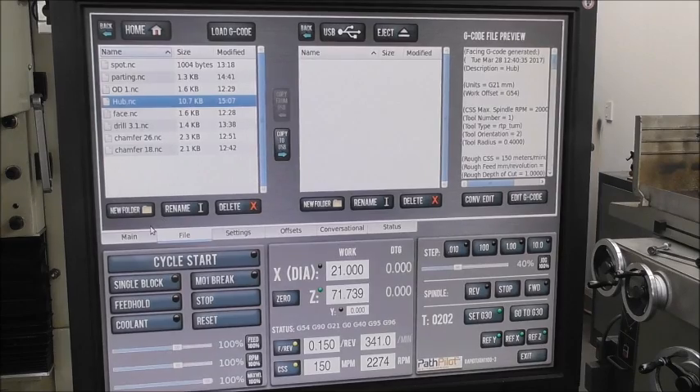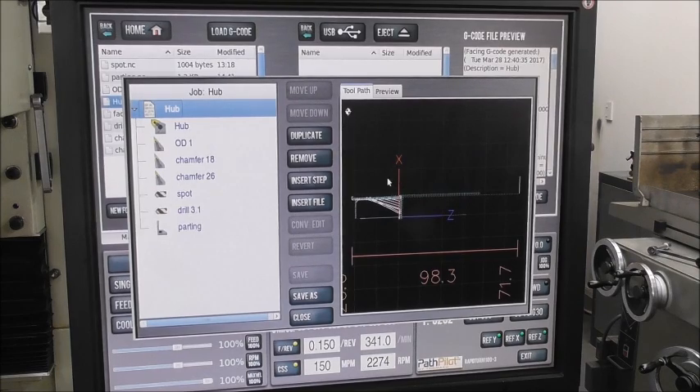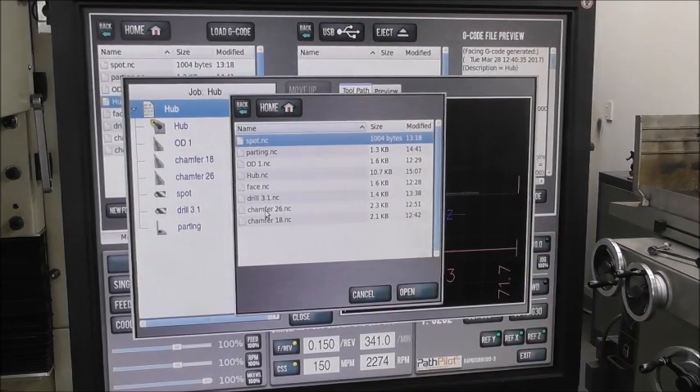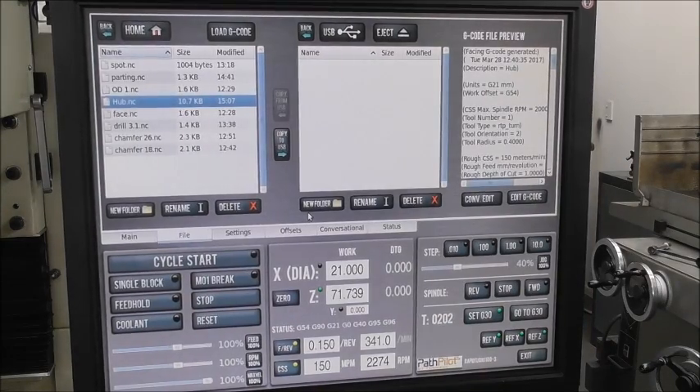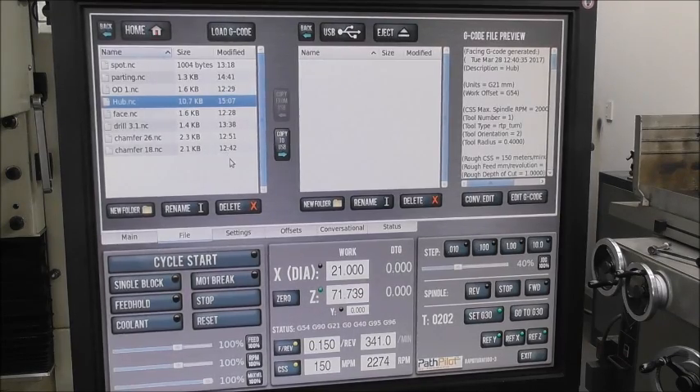Once you've got all the files how you want them, you can append them together. You can also use the facility of starting a new file — let's call it 'hub', for example. You open the hub file, which may be blank at this stage, then go to 'converge files' and just insert files one by one. You find the file you want, open it, and insert it. You end up with all those individual files inserted in the order you want, and if you're not happy with the order you can move them up or down. It's very intuitive and well-designed software — it allows you to put together a program and run a part pretty quickly and easily.